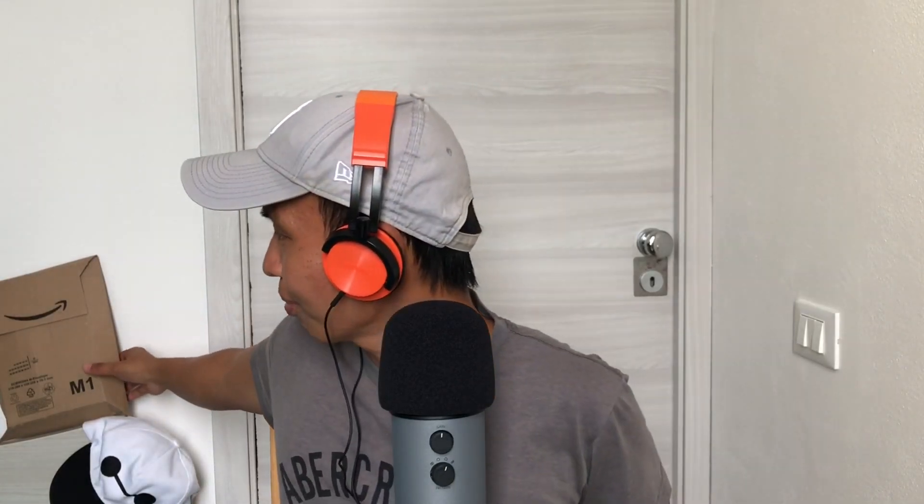Hello guys, welcome back again! I'm so excited to film this another unboxing ASMR video. As you can see at my back there is the box that we're going to unbox for this video. Without further ado, let's take it — and honestly I really like the sounds that it makes when I tap on the Amazon box like this.